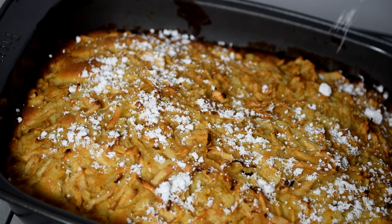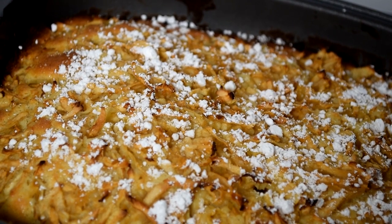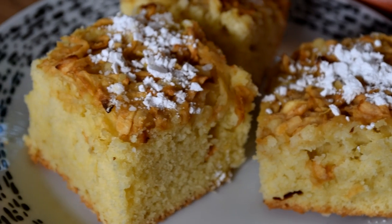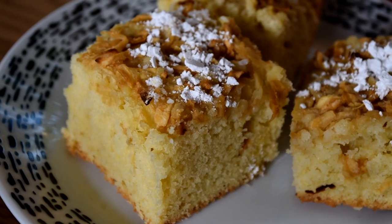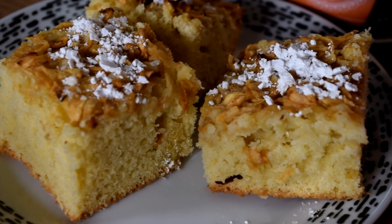Here's the finished result. It's really yummy and I would love to see photos of your versions if you end up giving this recipe a go. If you don't like apples, you can also use other fruit on top. Thanks for watching and I will see you guys soon!